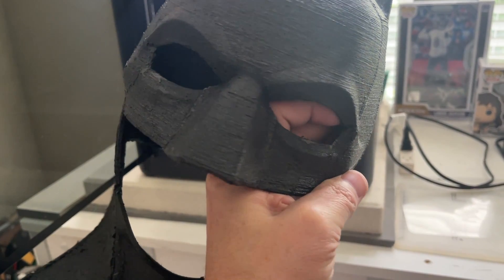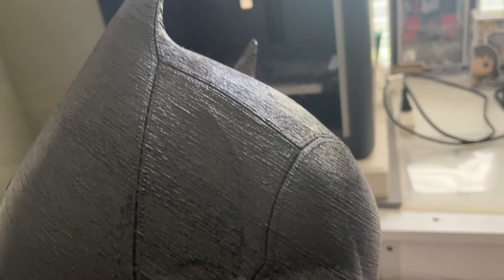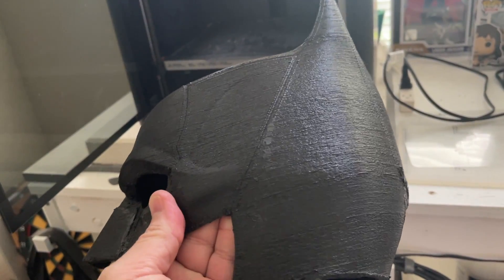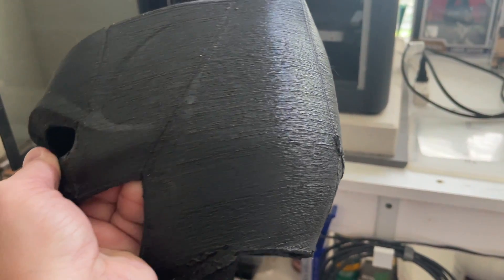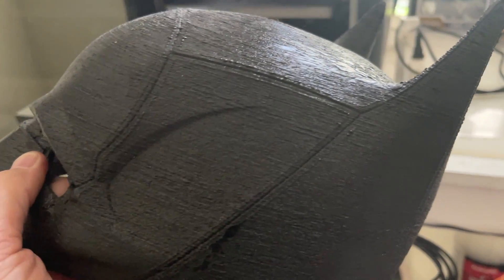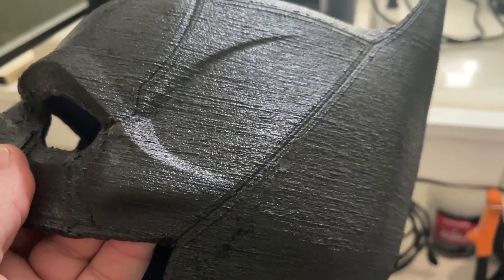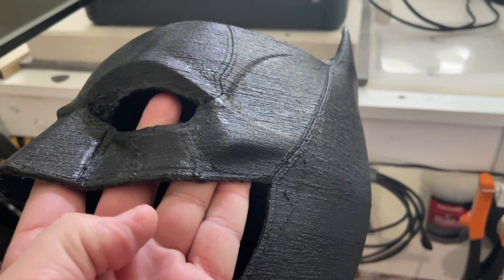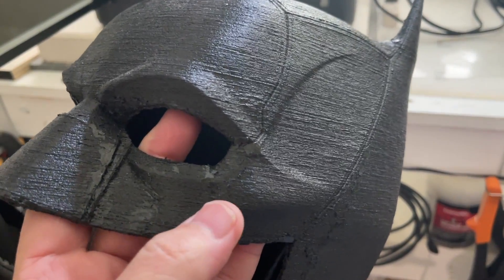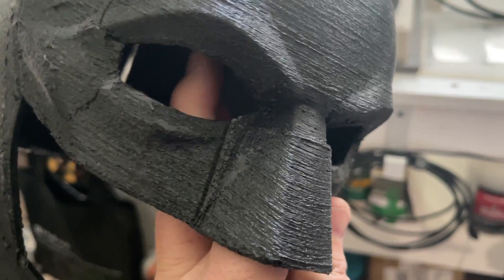Here's the old mask. You can see shiny spots on it — the printer kind of blobbed up. This was the Anycubic Kobra Max and I was kind of new to 3D printing so I didn't know a whole lot. The back here looks kind of like garbage, and you wonder why. The seams aren't clean because the supports stuck — that was my fault. Even the nose just doesn't look good.